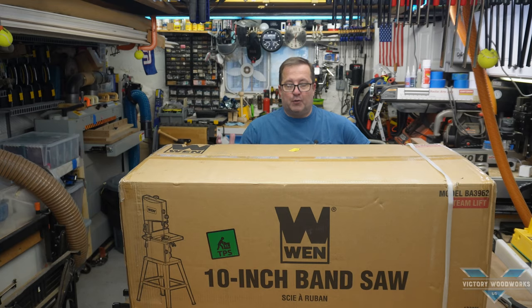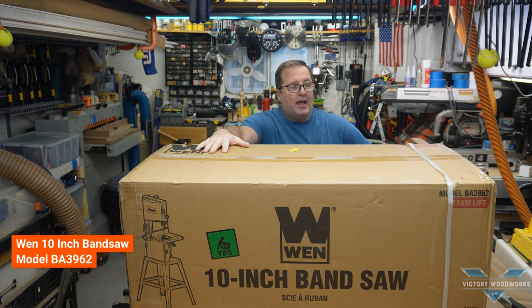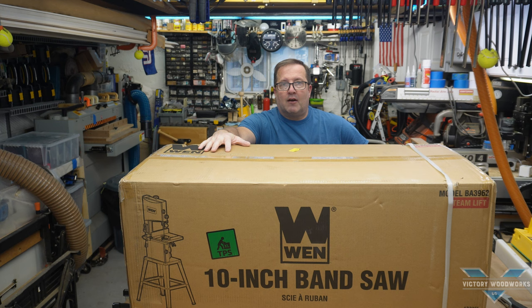Welcome back to Victory Woodworks with Vic, and I'm Vic. Today we have an interesting video for you. In this video, we're unboxing, assembling, and reviewing the WEN BA3962 bandsaw. We're going to discover what kind of features it's got, functionality, and help you decide whether or not you should be buying one of these also.